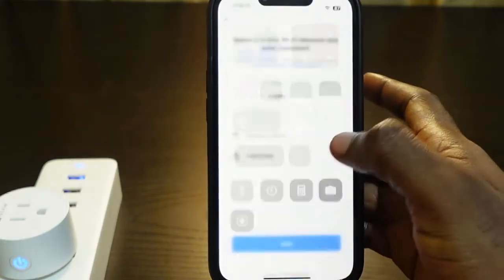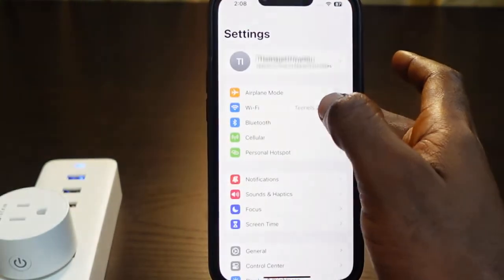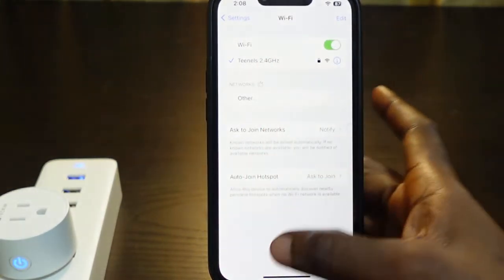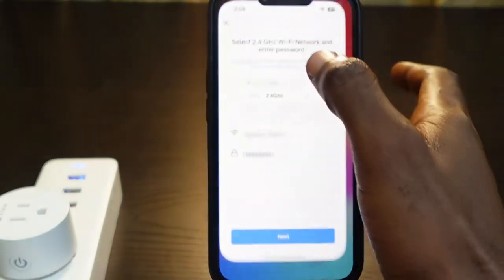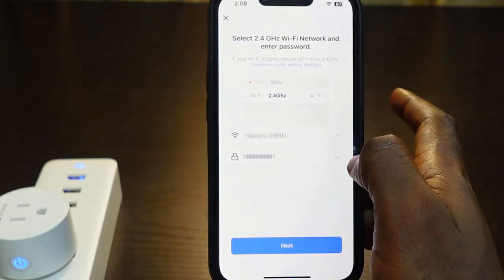Go over here and make sure your Bluetooth is turned on. Also go to your Wi-Fi settings and make sure you're connected to the 2.4 GHz Wi-Fi. Then go back to the app and enter your Wi-Fi password — in my case my password is already here.